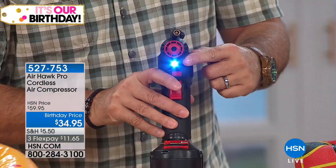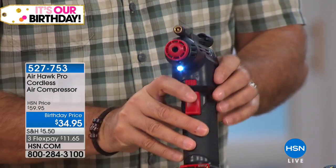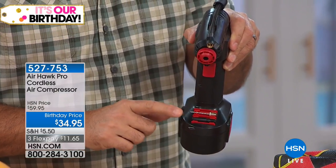We've got the LED light right there on the front, and that's going to help you when you're working at night — if you have to stop and fill your tire. And all your accessories actually fit right on board here, so even I can't lose them, which is actually kind of a big deal.